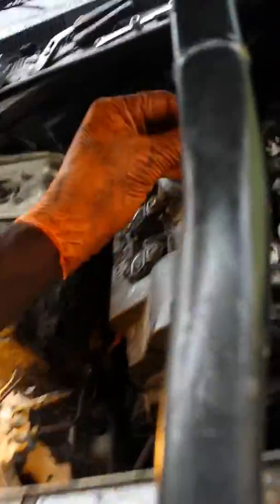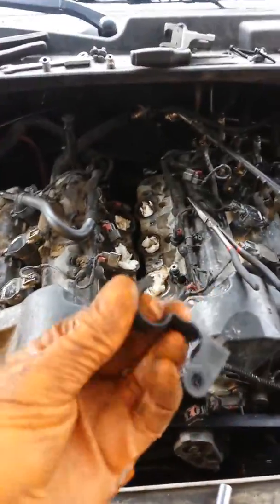There's that little piece right there and there's a bolt that goes in the back of it. So we're gonna set that there and slide this bad boy back on through.